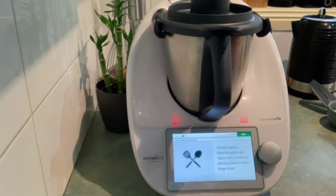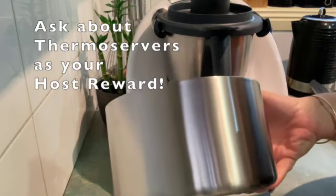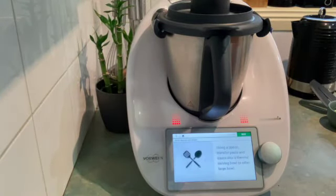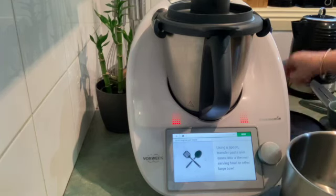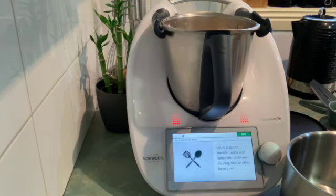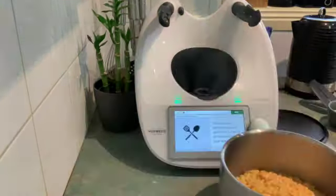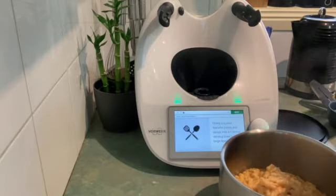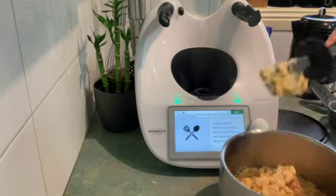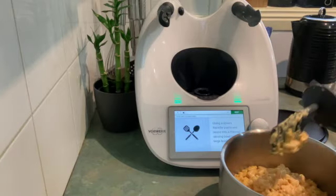Coming back and the mac and cheese is ready. It's asking me to transfer it to a bowl, so I'm going to grab our Thermo Server — these are fantastic for keeping things hot or cold. I'm keeping mine warm today so it's ready for the kids after school. Lifting off the lid — there it is, beautiful mac and cheese. Popping that in, it's going to stay warm for at least two hours.